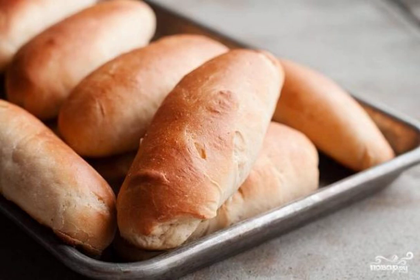It is not necessary to buy hot dog buns in the store, because they can be cooked at home. Soft fragrant buns with a variety of fillings will be a great snack.